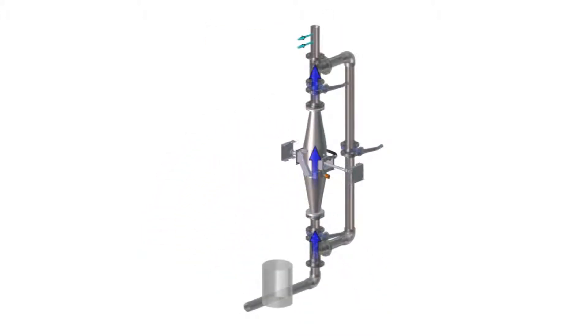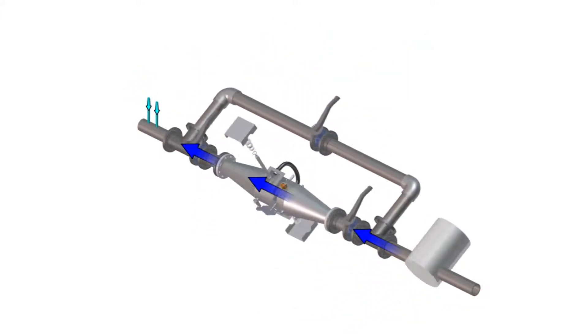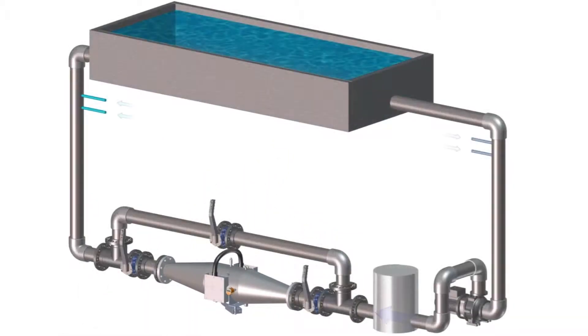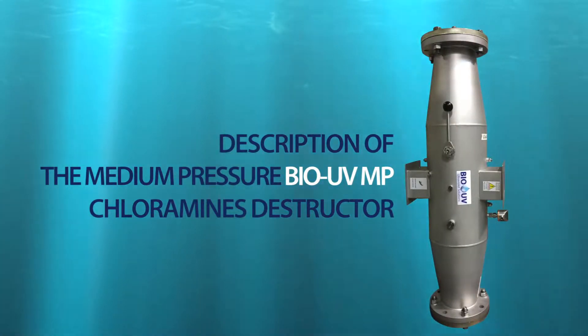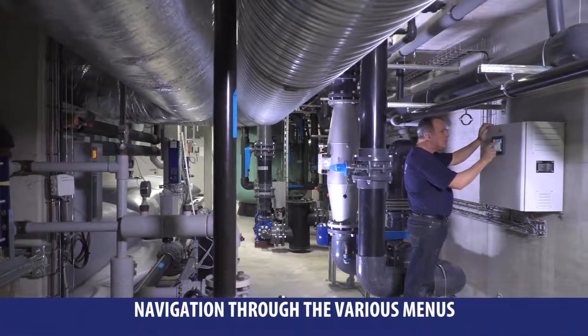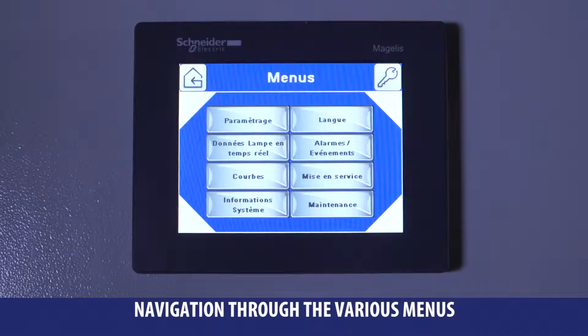Check out the water flow direction and be sure to place the lamp in a perfect horizontal position while installing the reactor in both positions — vertical or horizontal. Once you get the device installed, proceed to the electrical control console programming in order to regulate the lamp power.